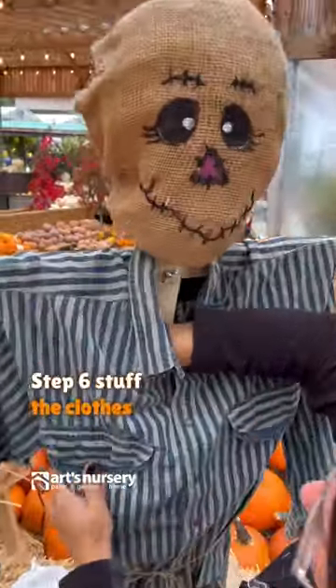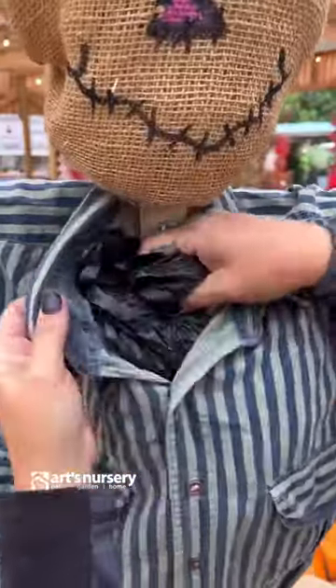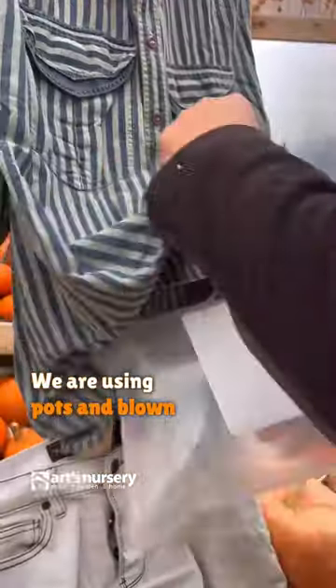Step six, stuff the clothes. If your scarecrow is going outside, make sure you use bags or other waterproof things to stuff them. Fill your clothes with recyclable materials — we are using pots and blown up ziplock bags.